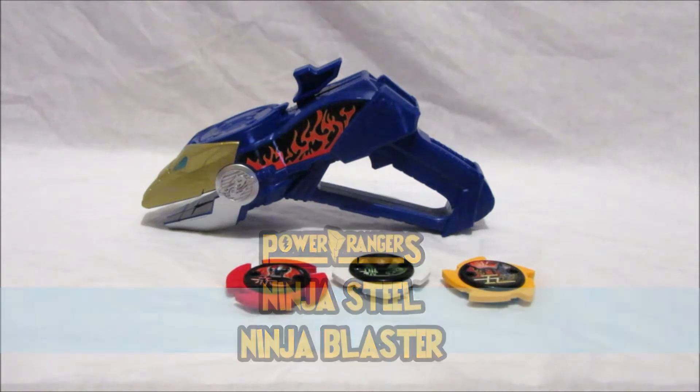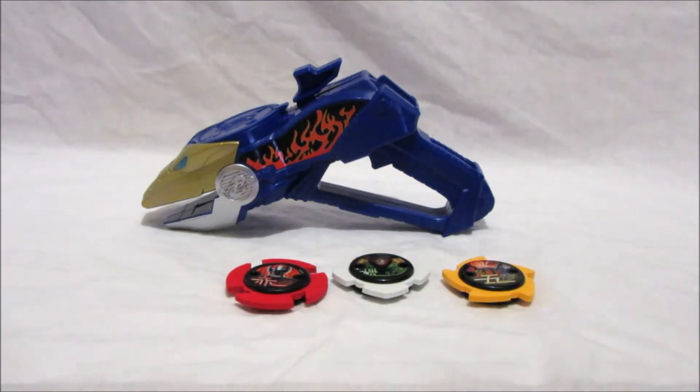The Ninja Blaster toy is part of the roleplay toy range, along with such toys as the deluxe ninja battle morpher and the ninja star blade. In the series, the ninja blaster is the ranger's sidearm — a melee shooting weapon, whatever you want to call it. This is great stuff to review.